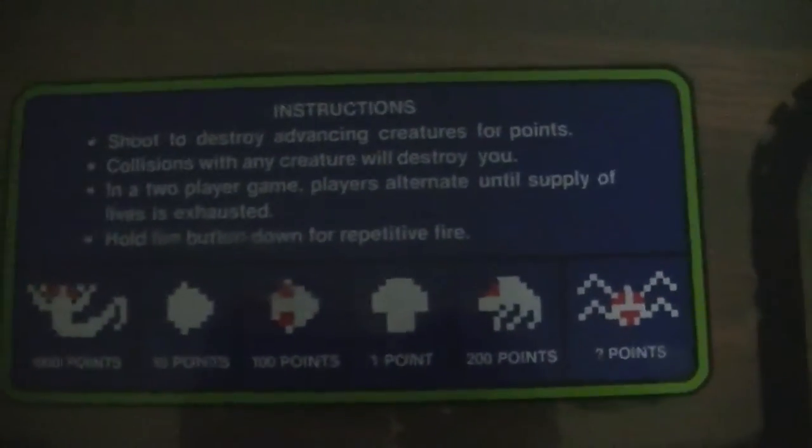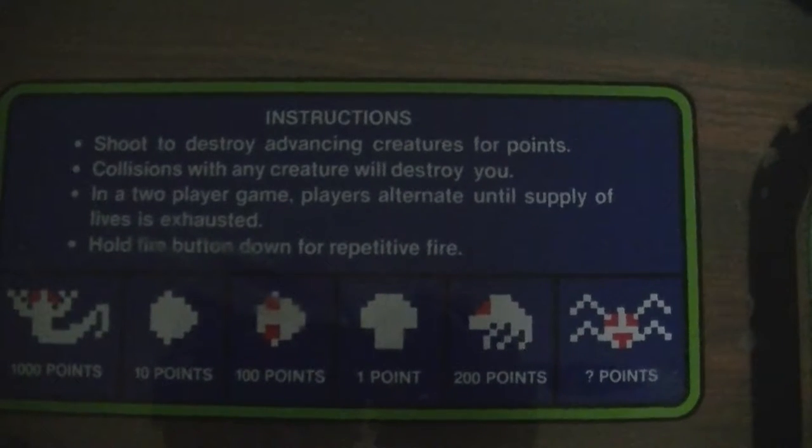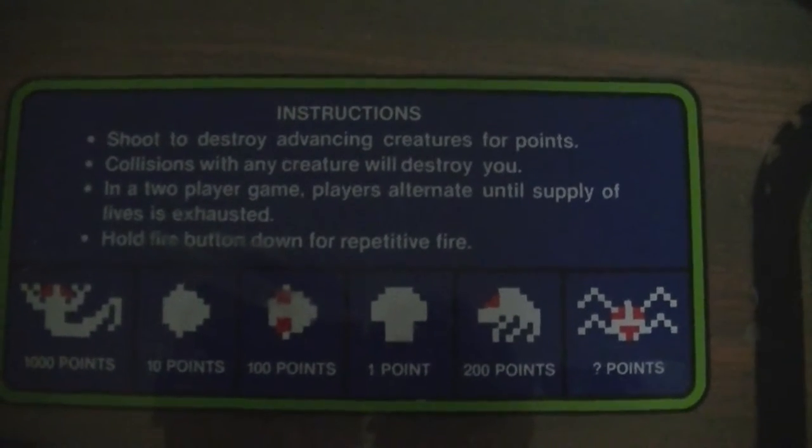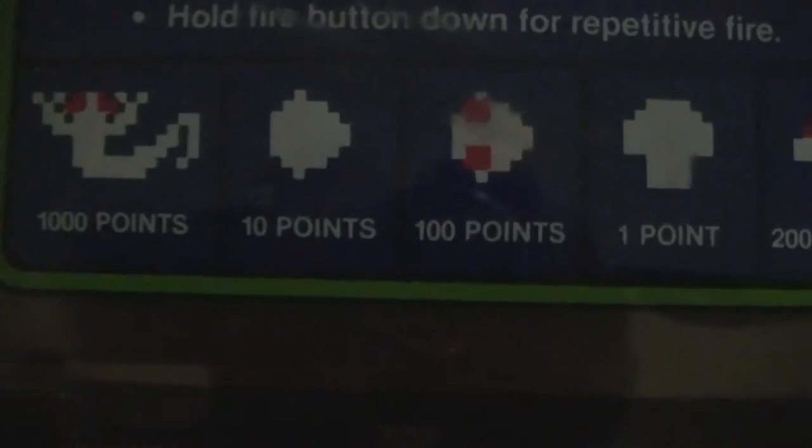Let's go ahead and close it up and let it play. We'll play ourselves a game here. It should boom right back into life. Here are the rules — instructions. Shoot to destroy advancing creatures for points. Collisions with any creature will destroy you. At a two-player game, players alternate until supply of lives is exhausted. Hold fire button down for repetitive fire.